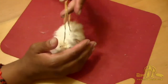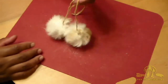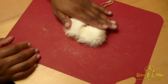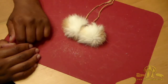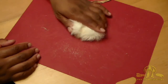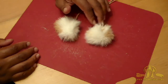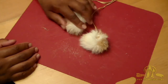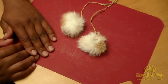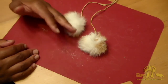You'd attach them to a pair of muck locks, moccasins, choppers, gloves, a hat, trapper hat, or fur hat — whatever you want to embellish, or maybe they're just decorative. They're pretty easy to make and fairly straightforward.